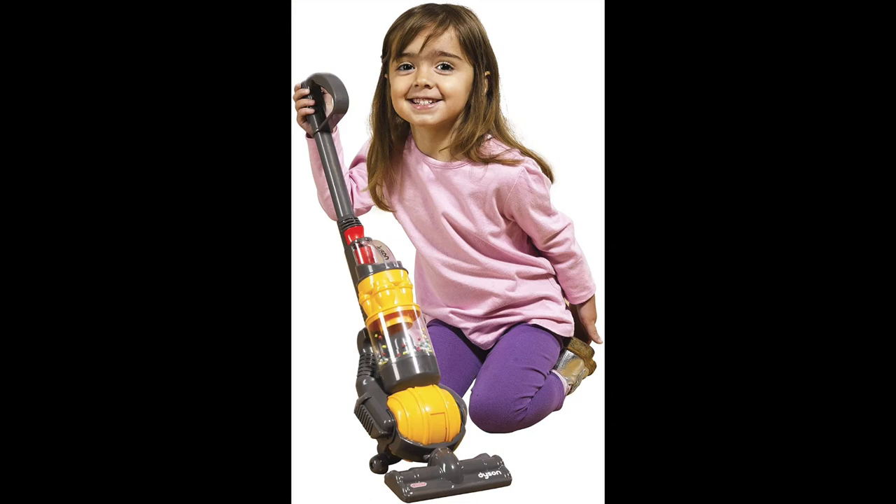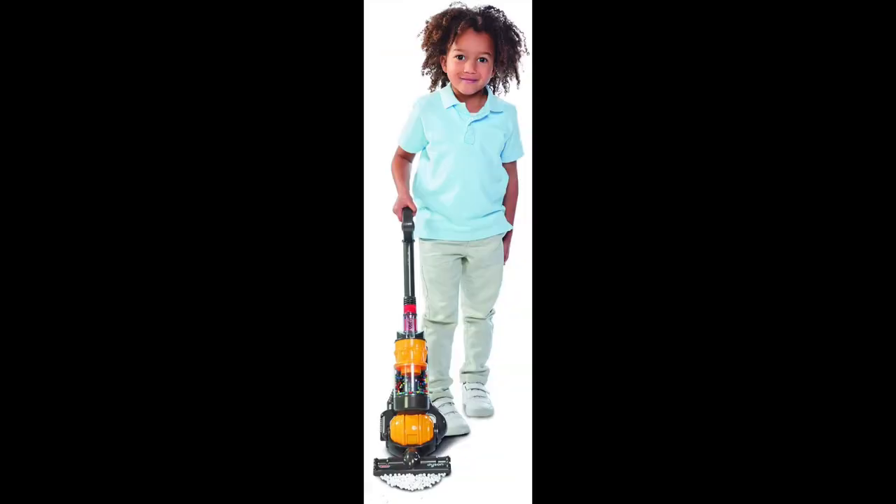Kasdan's toy Dyson vacuum is a direct replica of the latest ball model. This realistic toy features a simulated cyclone action with colorful balls, so you can see it working.